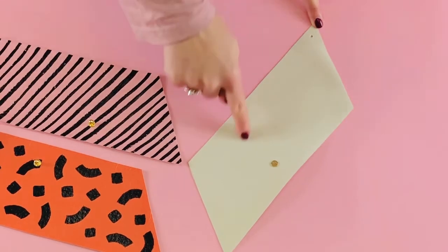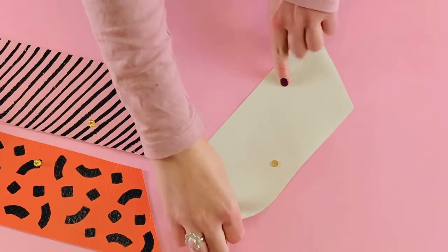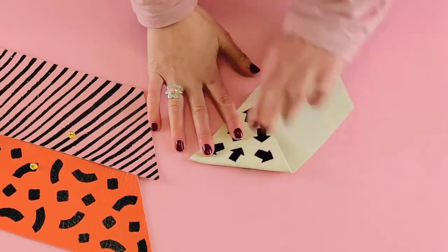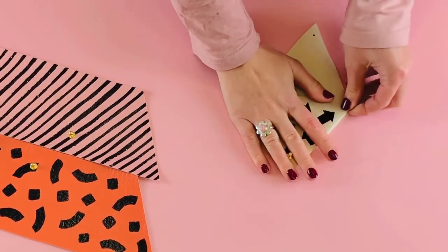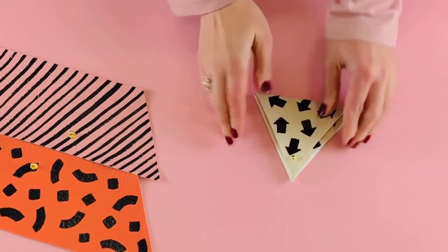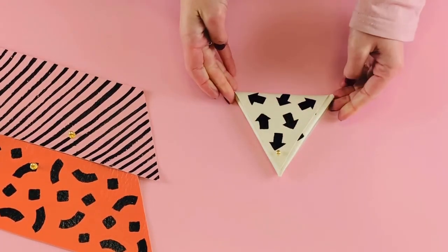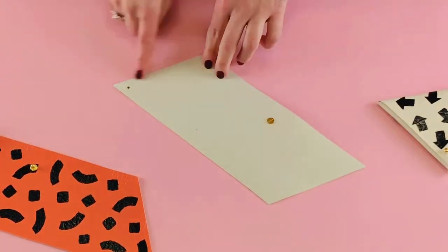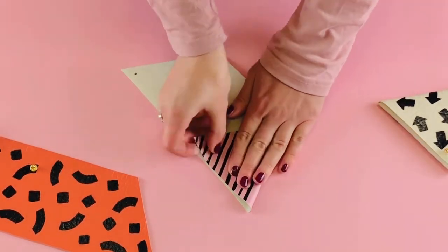Now it's time to fold your purse. Start with the corner diagonally across from the one with the remaining hole and fold it into the centre of the purse. Fold the leather again to make a triangle. Then bring the flap down and fasten by popping the hole over the rivet. Make sure it lies flat. Remember to always start with the corner diagonally across from the one with the remaining hole.